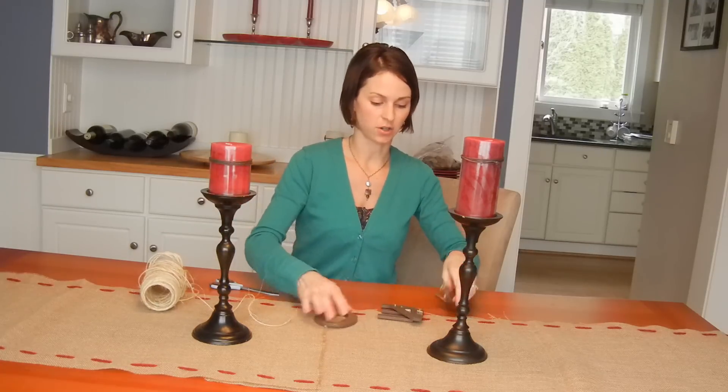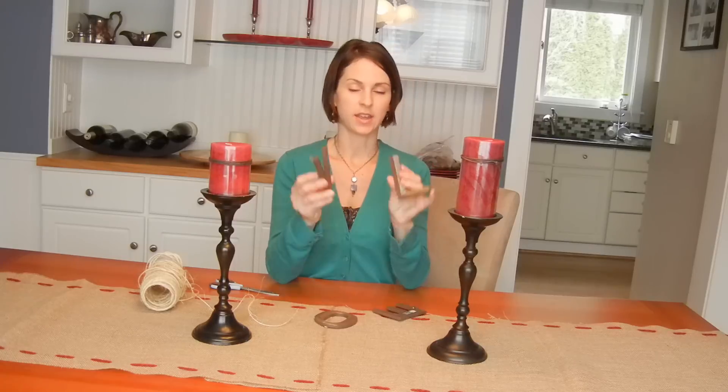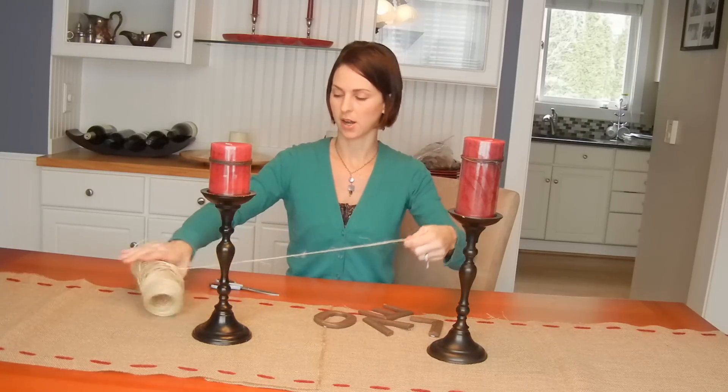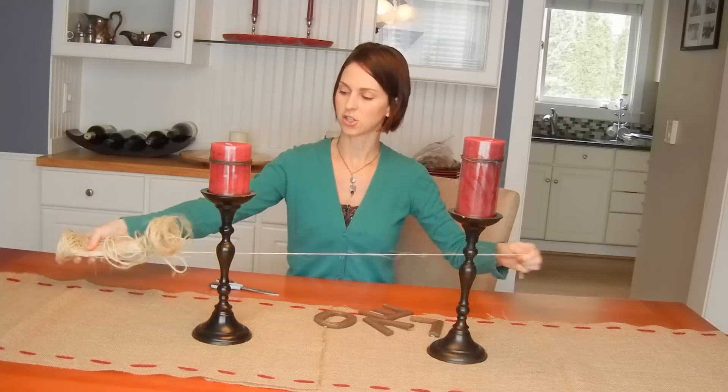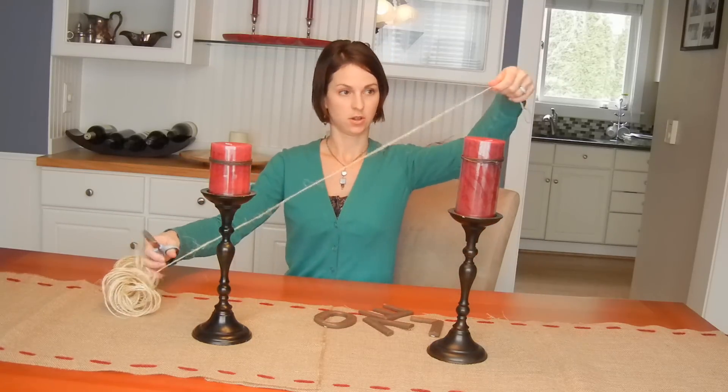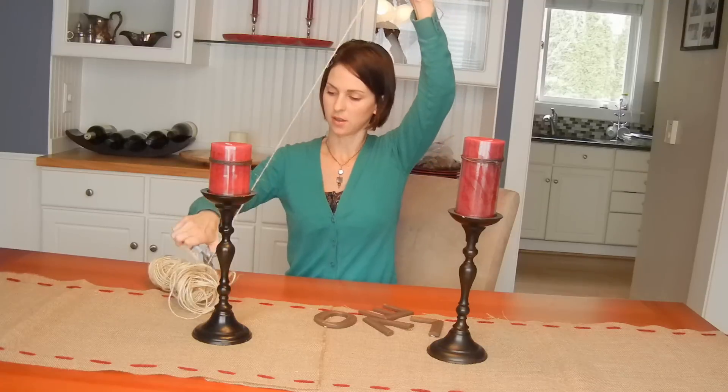I found these great little letters that spell out 'love' at Michael's. They were in the dollar bin and they are already painted kind of a coppery brown color, a little antiquey finish. I already have some twine so I'm just going to cut the length that I want.